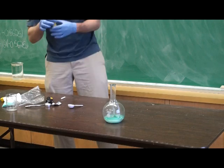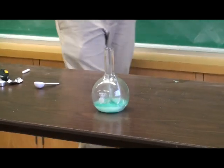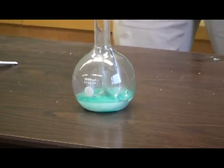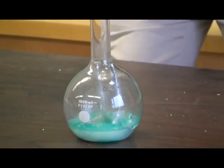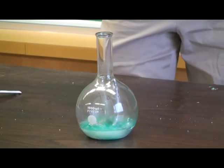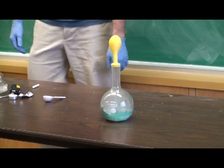You can see a bubbling — you can zoom in on that. Now here's the tricky part, putting the balloon on... This might be a really different thing. You can already see the gas is starting to fill up.